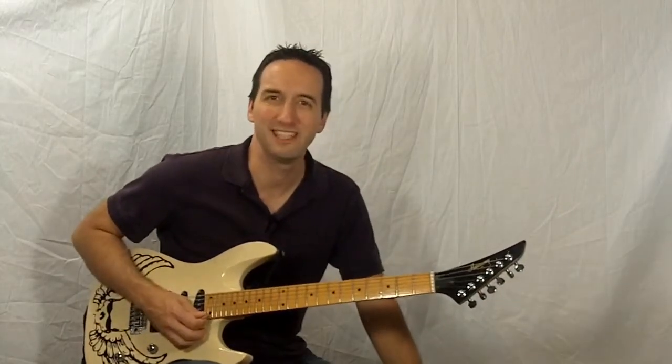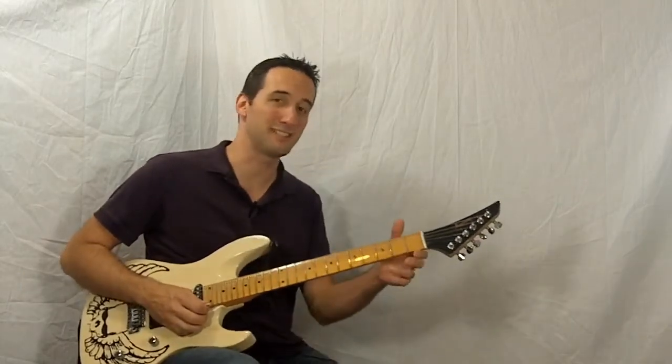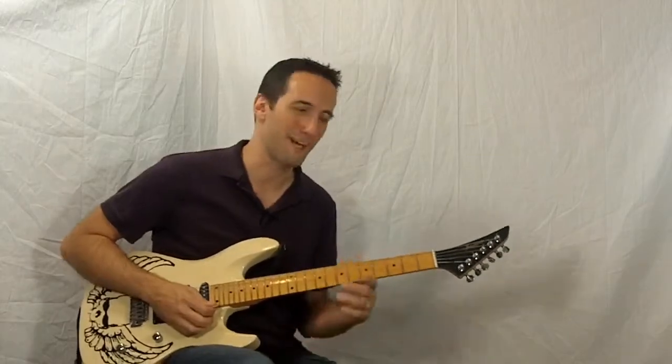Hey everybody, how's it going? It's Neil from skilltrainer.com and today we're going to check out finger exercises on one string starting on the second finger. All right, let's check it out.